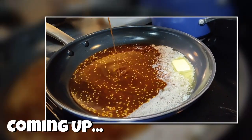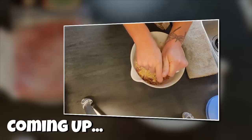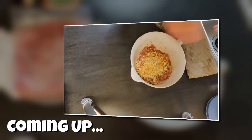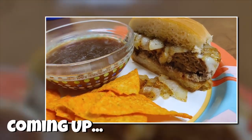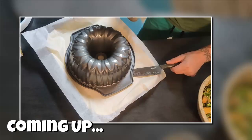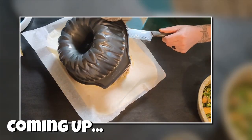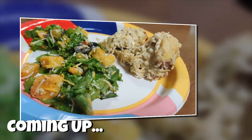Hey guys, welcome back to another week of What's for Dinner. If you're new here, I post these videos every Sunday to share some meal ideas and hopefully give you some inspiration for the coming week. All of our meals are budget-friendly and delicious, so if you haven't already, hit that subscribe button down below and turn on notifications so you don't miss any future dinner ideas. I have four yummy meals for you this week — I hope you guys enjoy!